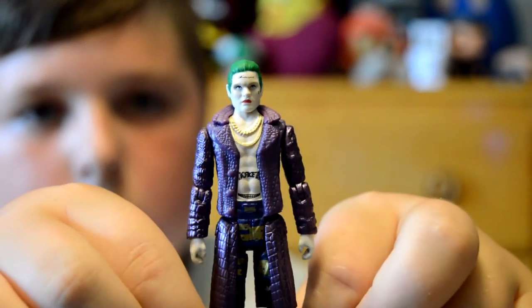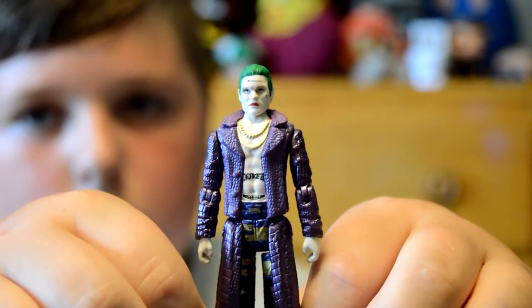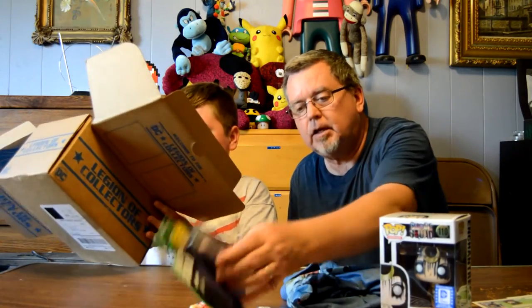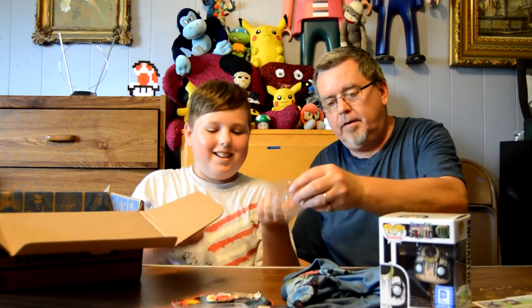Oh, the Joker! Yeah, we got the Joker as well. It's kind of the same design choice. That is also by Funko — so neat, very cool. Two really cool figures. These are collectibles.